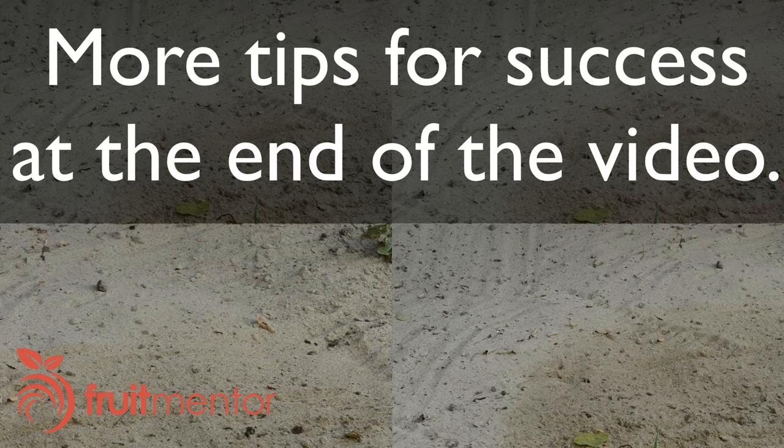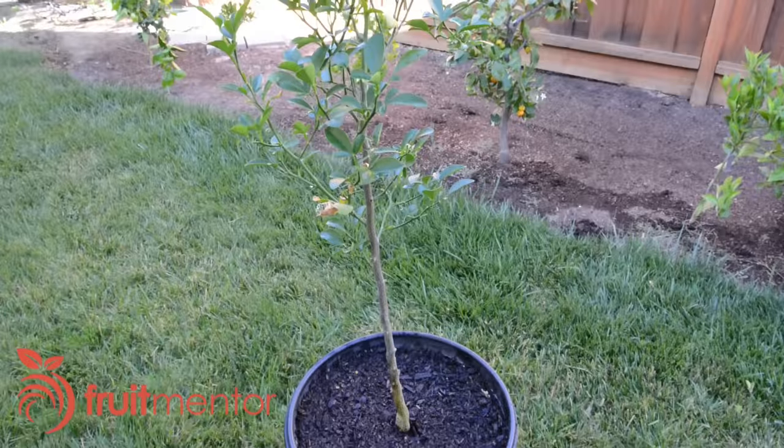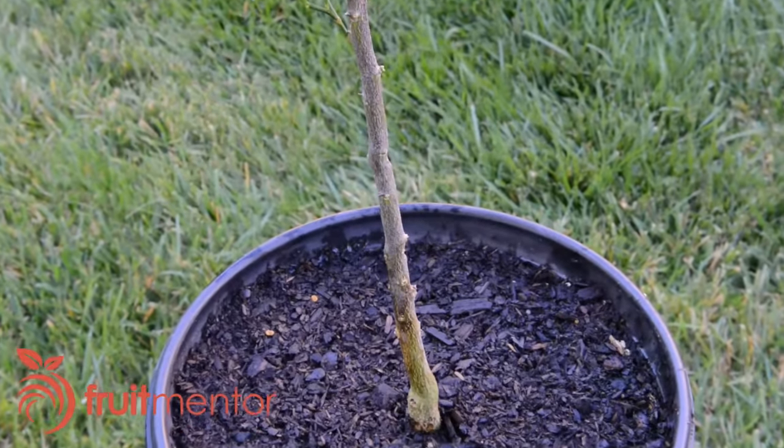Citrus is notoriously difficult to graft successfully. At the end of the video, I will share more tips for success. Now for the grafting — I'll be grafting a single bud to this Carrizo rootstock.